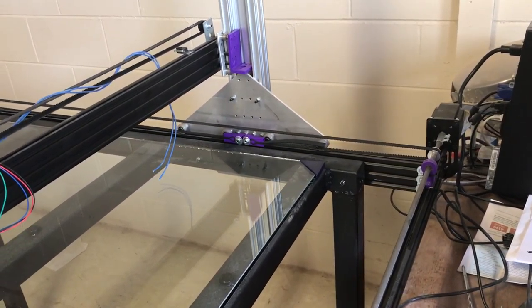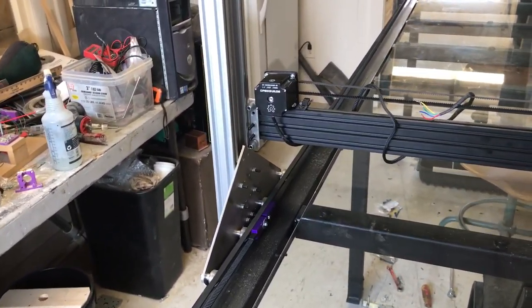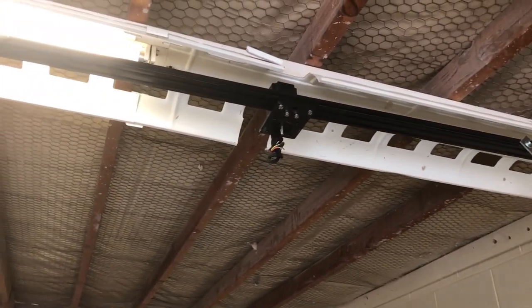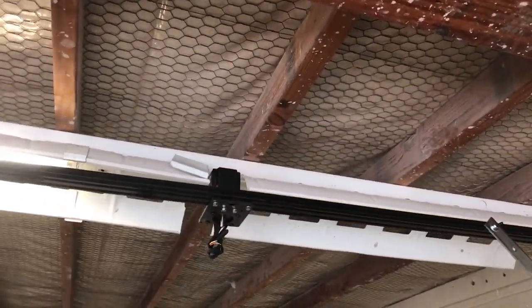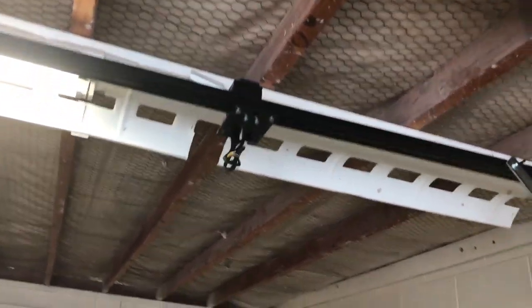Also, since last time — for those who are concerned — I cut a little hole in my shroud for my panel for my lights and took out the light bulb so that my Z motor can pass through.